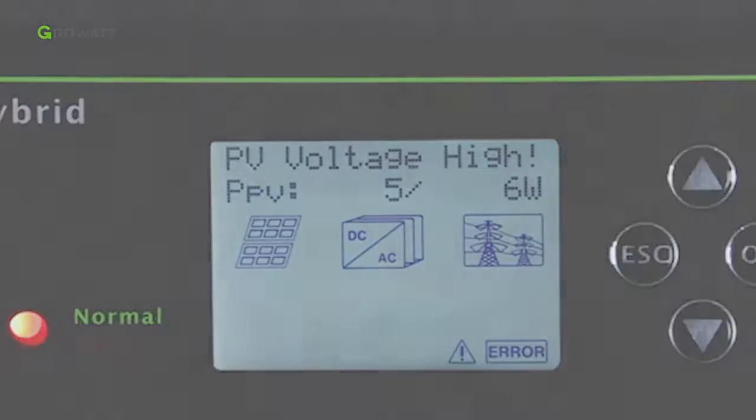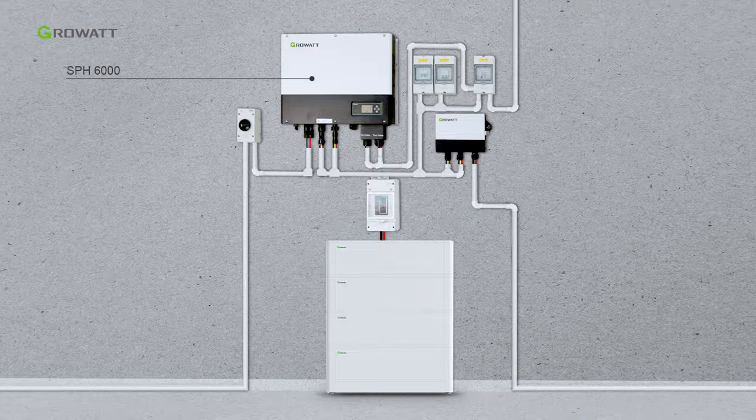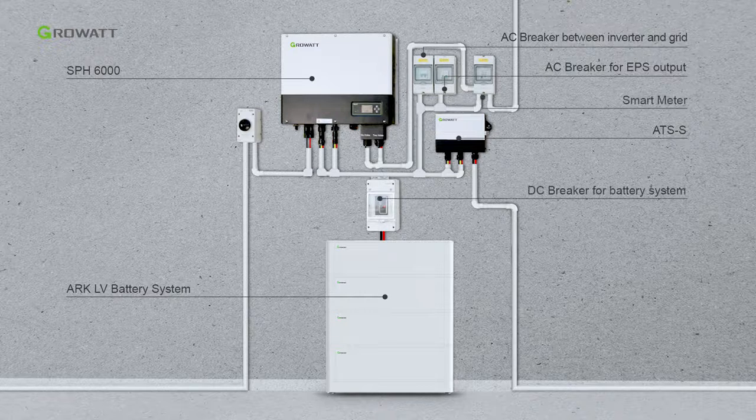Here is the final energy storage system, including the SPH6000, ARC LV battery system, AC breaker between inverter and grid, AC breaker for EPS output, smart meter, DC breaker for battery, and PV breaker.